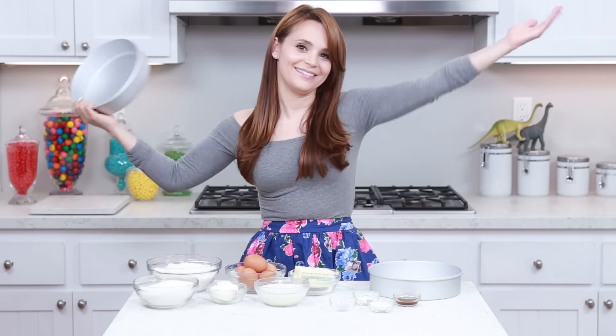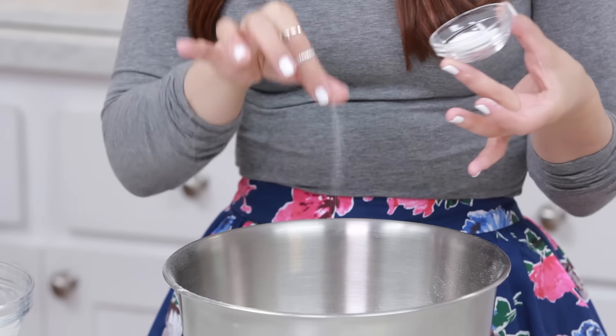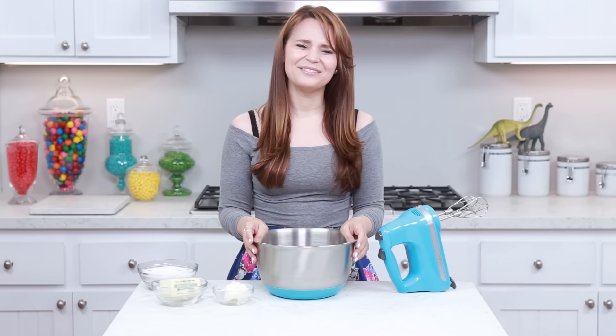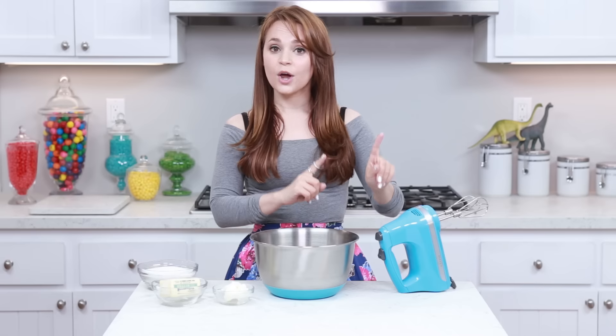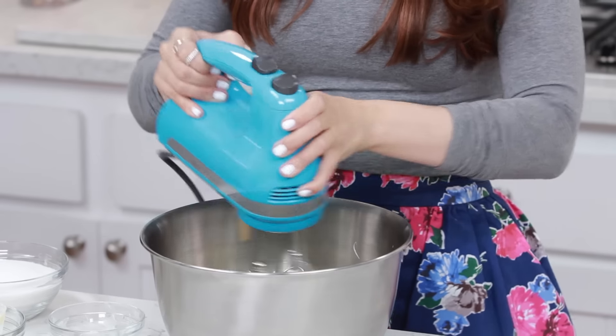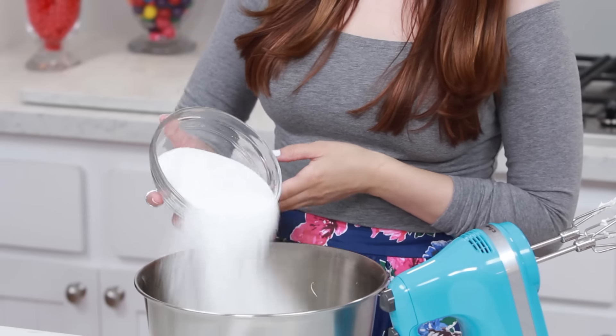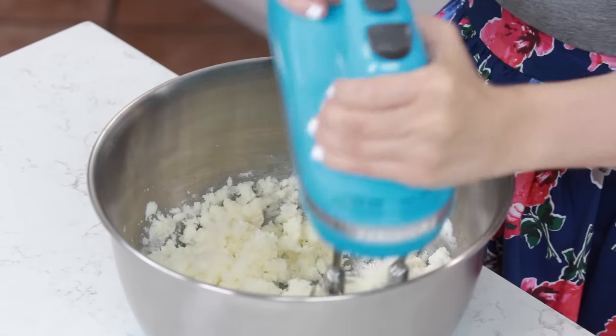Let's put it all together! The first thing we're gonna do is whisk together in a mixing bowl our flour, baking powder, and a pinch of salt. The next thing is we're gonna cream together our butter and shortening just a little bit, just mix it up before we add the sugar. Now we're gonna add our sugar and mix it together for about 3–5 minutes until it's light and fluffy!